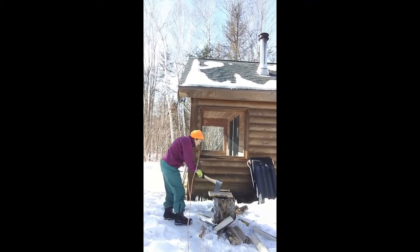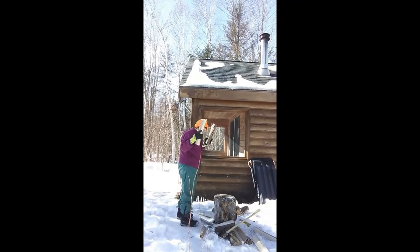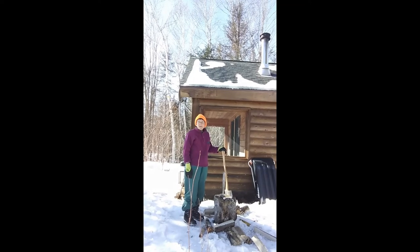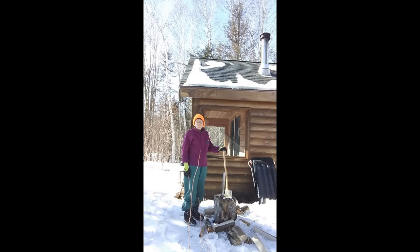Final cut. There we go. Splitting firewood is a chore that is central to my life here in the woods. When the temperature is below zero Fahrenheit, and wood is your only source of heat, keeping a good fire going is a matter of life and death.